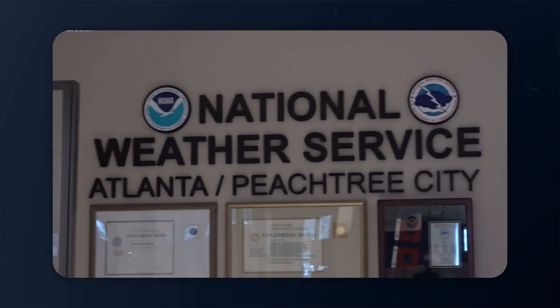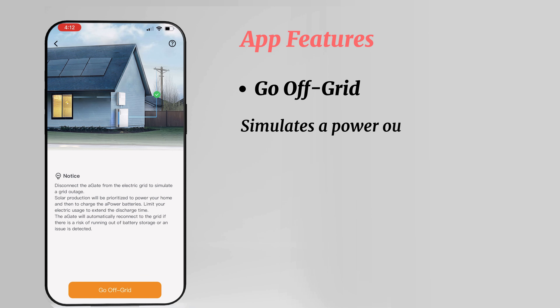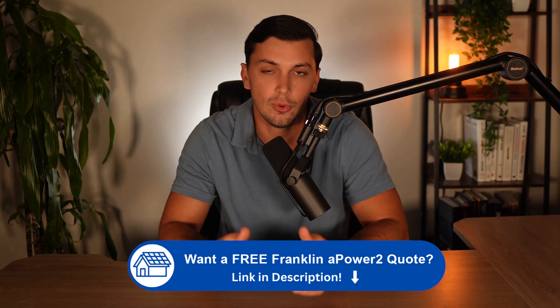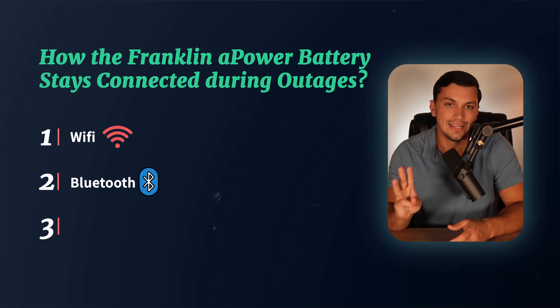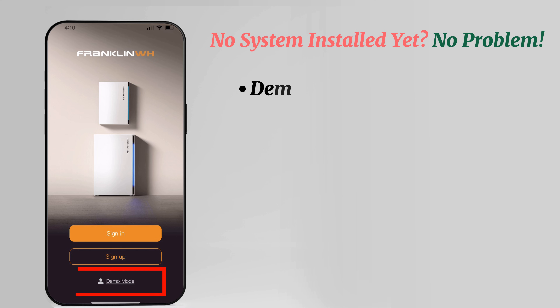The app also includes a storm hedge feature — if the National Weather Service issues a severe weather warning in your area, the A Gate automatically prioritizes charging the batteries to 100%, whether from solar or the grid. There's also an off-grid mode that simulates a power outage so you can practice conserving energy and see how long your battery can power your home. You can monitor your smart circuits, check on your generator connection, and even customize the external LED lights on the battery. The Franklin APower battery stays connected to your app via Wi-Fi, Bluetooth, and even cellular if you install an external SIM card. You can also download the Franklin app for free right now — even without an APower system installed, it has a demo mode showing exactly what it would look like once your system is up and running.